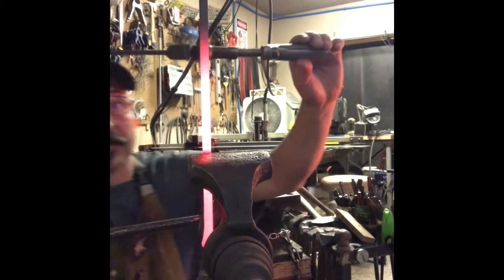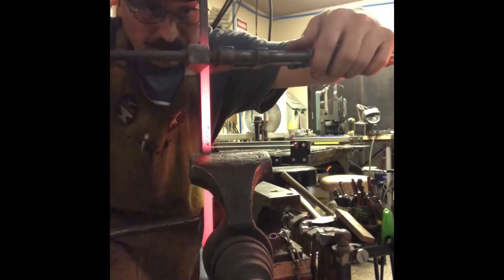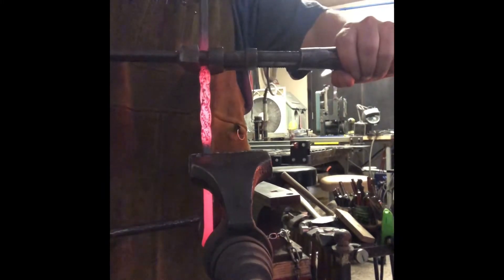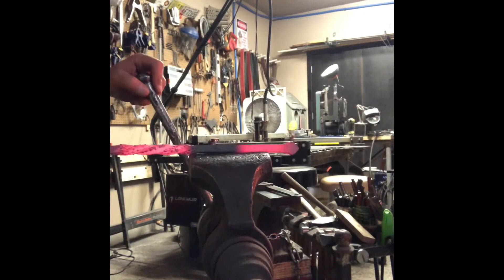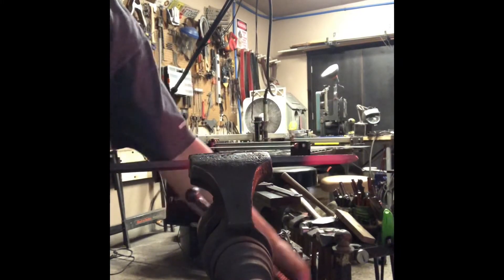Here I'm lining up for the twist, trying to find my center punch mark — it's a little hard to see with the incandescence of the steel. Getting my wrench on it and we're going to do a four-flat twist, which is one full twist over four inches in length. Then we'll straighten it in the vise and I'll use my rawhide mallet on the anvil to get it nice and straight.